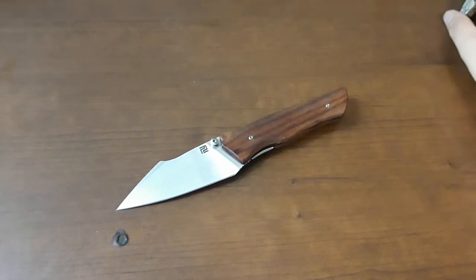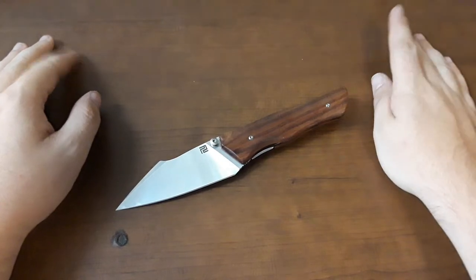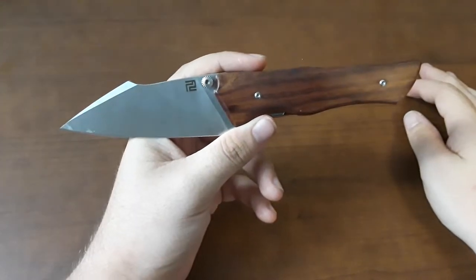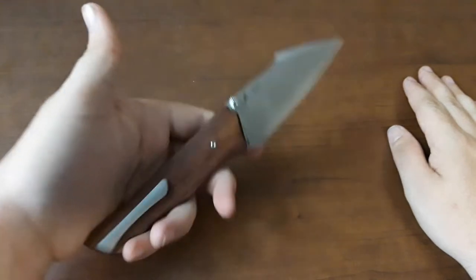Hey everybody, welcome back to Gideon's Stuff. Today I'm pretty excited — we've got a really, really cool knife review. It's going to be a crazy one. I'm taking a look at the Artisan Cutlery Ahab. This is a collaboration with Niche Designs.